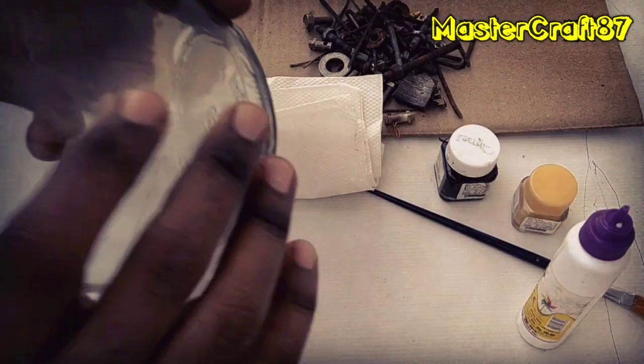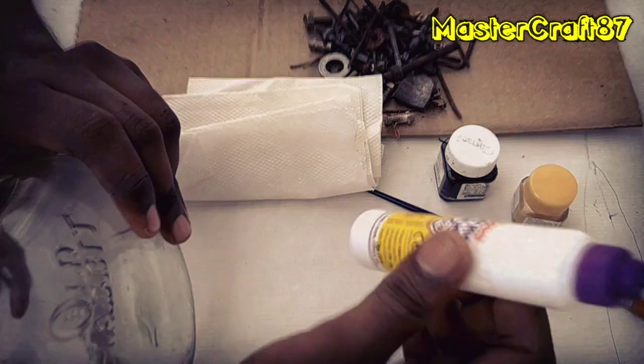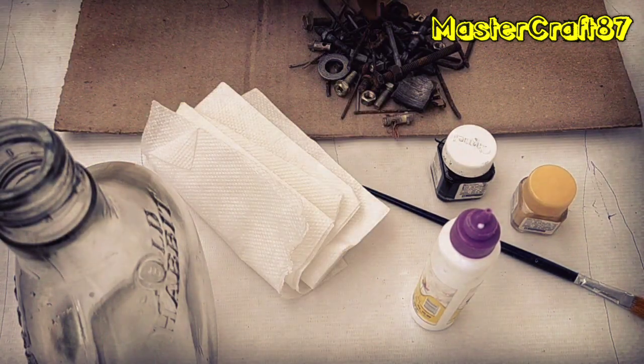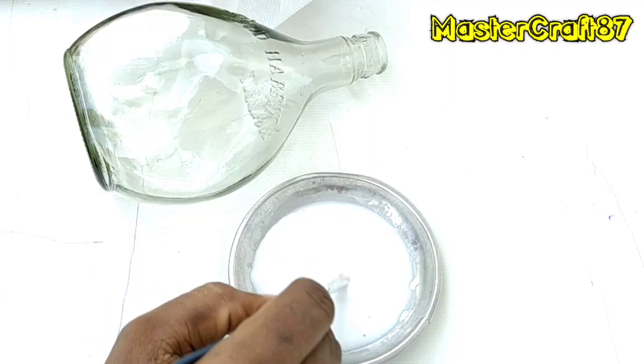This is the ready bottle. The materials needed are: white glue, tissue paper, and paint for old metals. The white glue is loose.